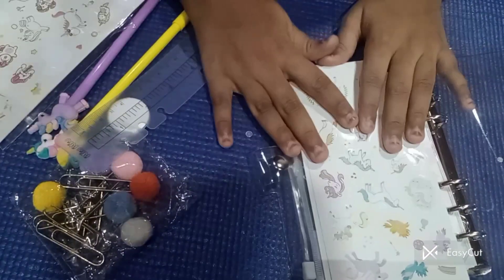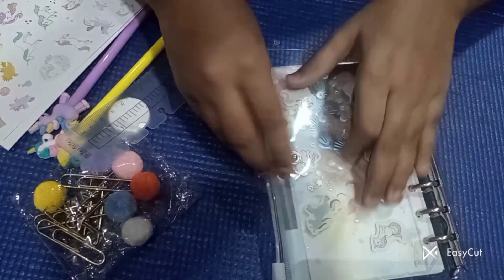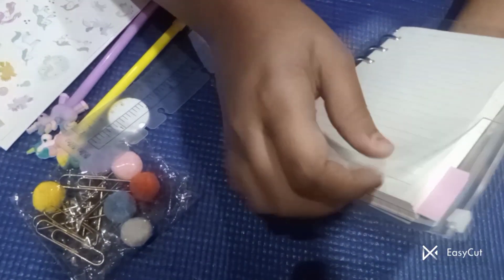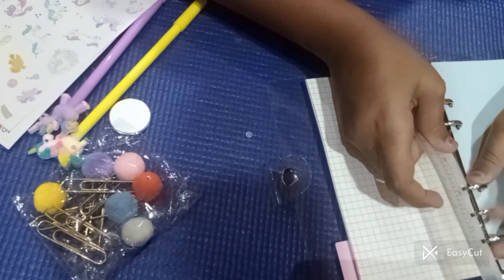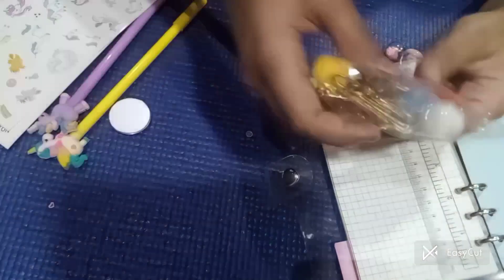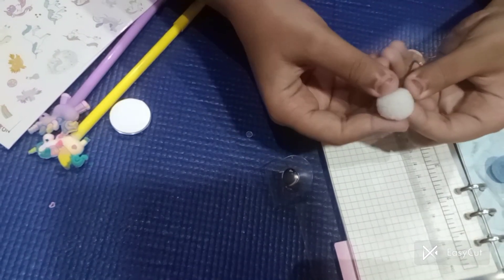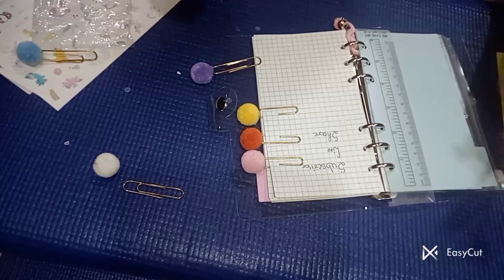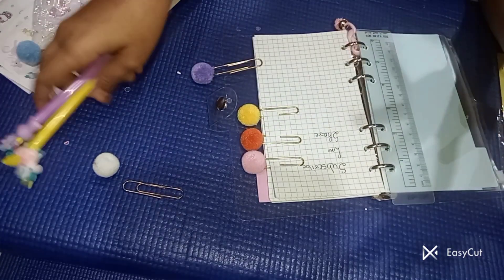Now we are finally done! Two sticker sheets are still out — I will put them later. This is our final look of the diary and I really loved it. Now I will put the scale in. I also put some rings. I wrote these three things and both pens are black — it is nice, I liked it. Black pens are fine but I don't use black pens too much, blues are better for me.